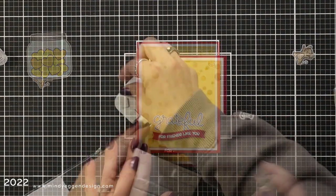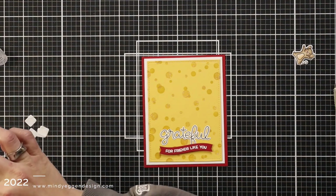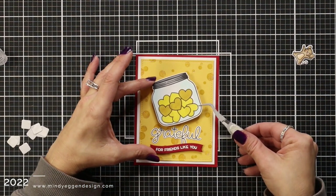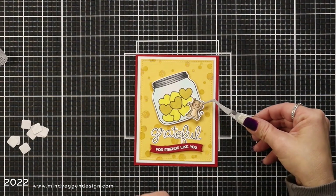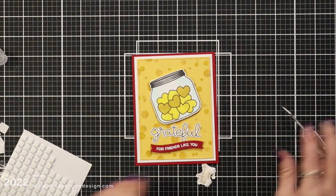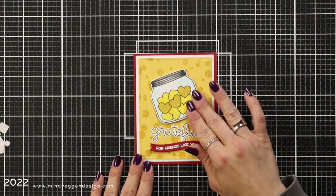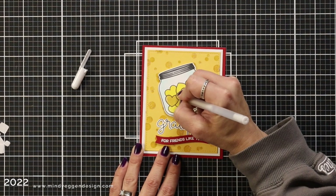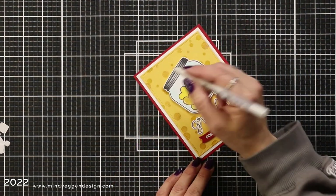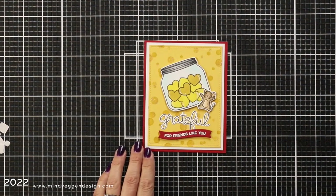I added my 'grateful' die cut word with liquid glue and popped up my sentiment banner. I'm also popping up my little jar — I struggled with placement since putting it directly in the center didn't look right and the mouse would hang off the edge. I originally wanted the mouse on top but it was sticking up too high, so I thought it was really cute to tilt my jar. I'm adding my mouse with foam squares on one side and a little liquid glue overlapping the jar. Then I'm adding a few highlights to the hearts in the jar and to the top of the jar — you can't really see it on the blue, so just the top of the jar works well.